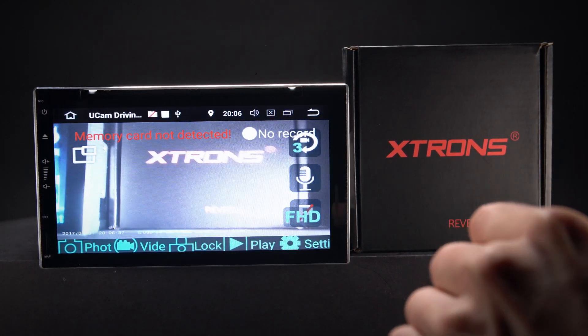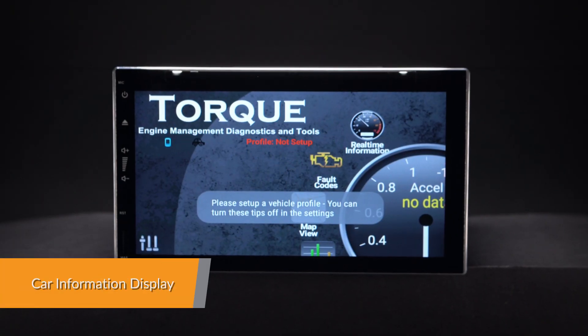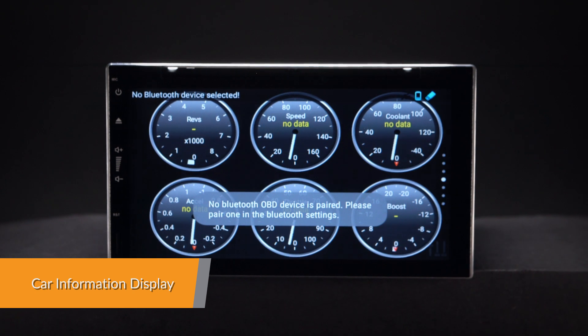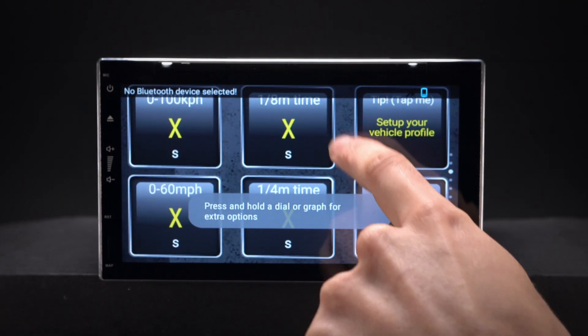This helps to record and capture live events whilst on the road. Car information such as oil level, door information and many more can be displayed by this head unit using the OBD2 interface port.